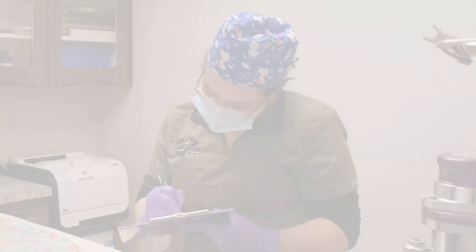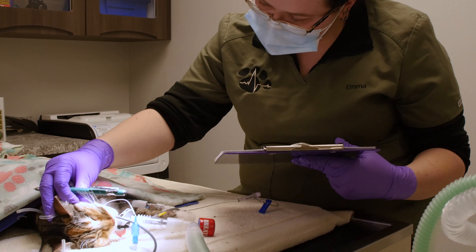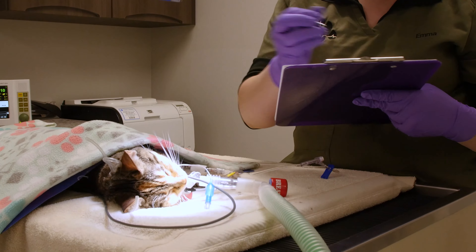Just like your dentist charts your teeth, we use a periodontal probe to measure pockets in the gums and tooth surface, checking for any root exposure. A dental chart is created to log any missing, chipped, fractured, mobile, furcations, and extracted teeth.